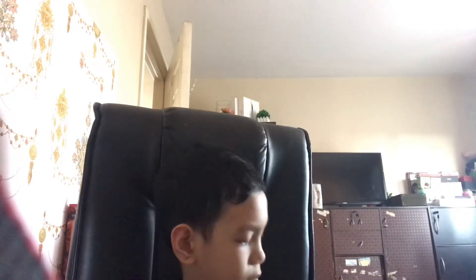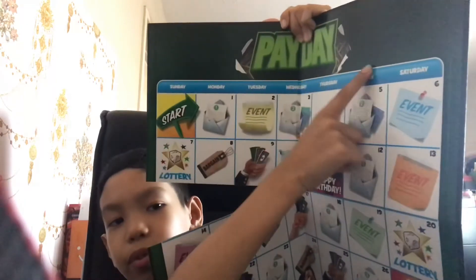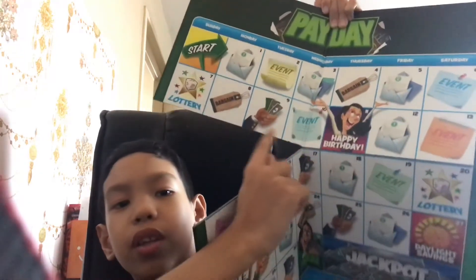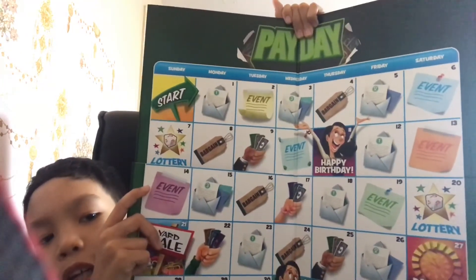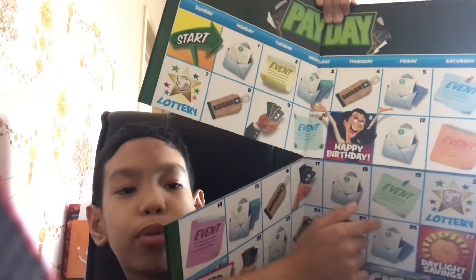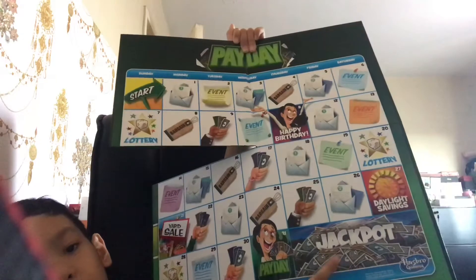Here's the game board — this is how it looks like. You start here and go all the way around. Happy birthday is lucky because your opponents have to pay 100 to you. There's also lottery, event, bargain, and daylight savings. If you land on daylight savings, you're unlucky because you go to mail. And of course, the jackpot — you earn the jackpot at the end of the month. Payday is for ages eight plus, two to four players, and it's similar to Monopoly because Payday is actually from the makers of Monopoly.